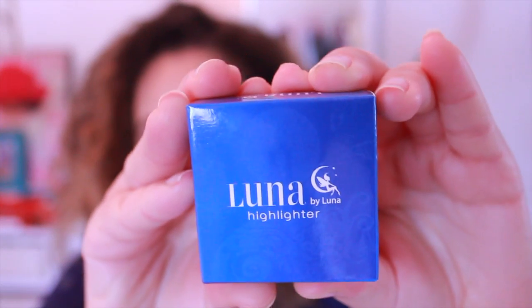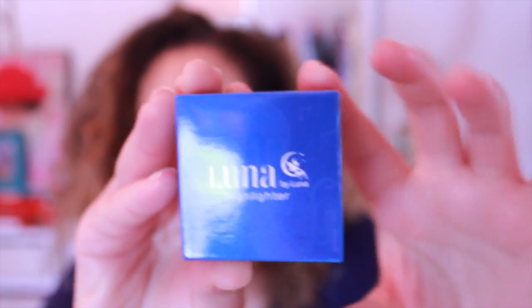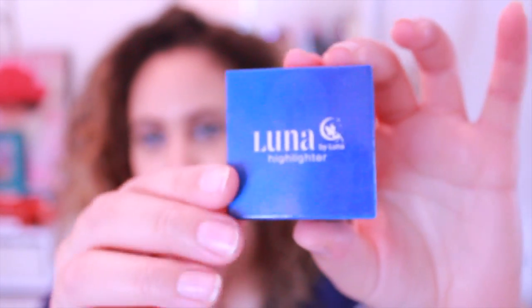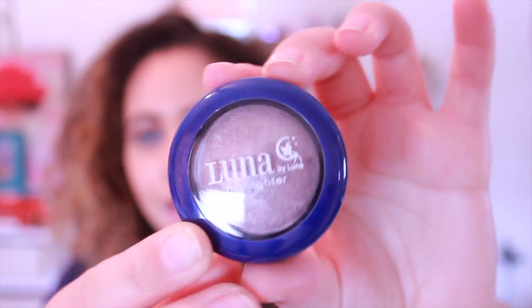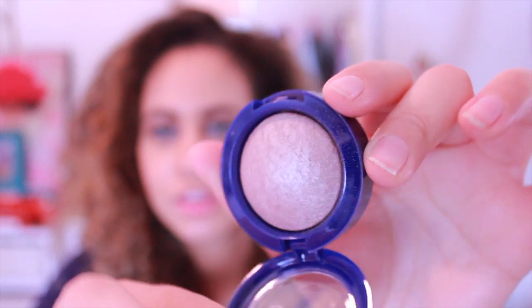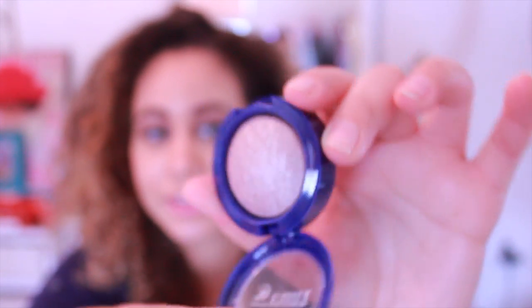To go with the brush, I got the Luna highlighter by Luna. I've never heard of this brand before but the packaging is literally the cutest thing — it has a little pixie, like a Tinkerbell, on it. It's in the color Calypso. I wonder if this is full size or not because it's really, really big. Guys, so gorgeous — oh my gosh, look at that shine, it's shining within the pan! I'm going to put it on right now. Look at that glow!